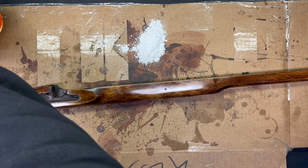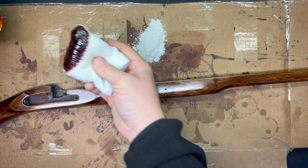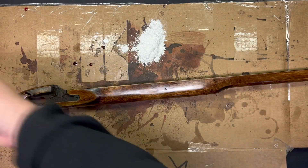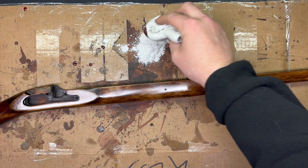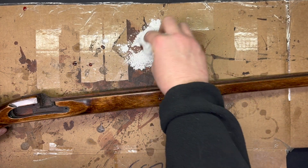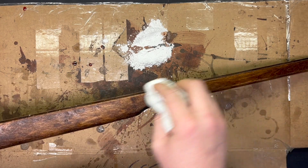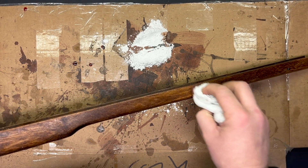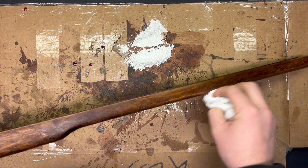I'm gonna use a little of my red oil - that's my alkanet root infused linseed oil - and then I've got that powdered pumice stone. I'm just gonna dip some in there and see what happens. You don't want to push very hard; I don't want to cut through the finish, I just want to take it down to a kind of a satin luster, not that high gloss that it had.